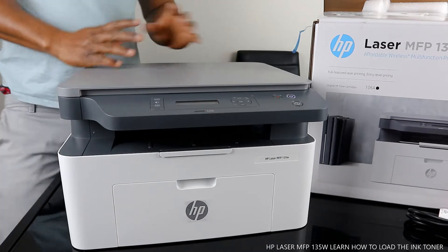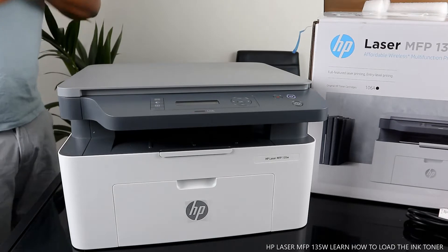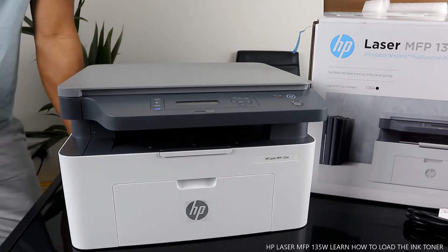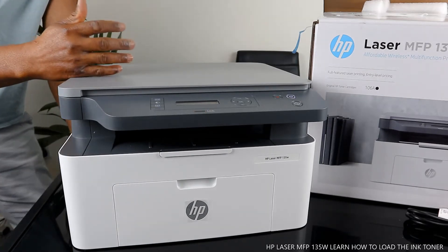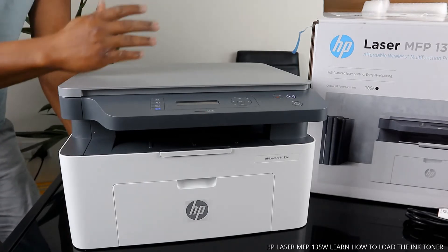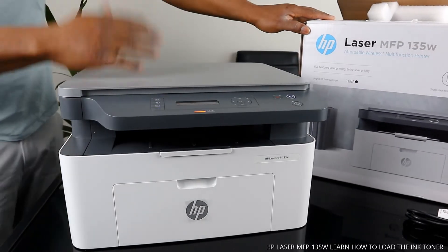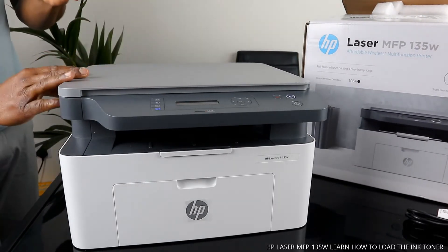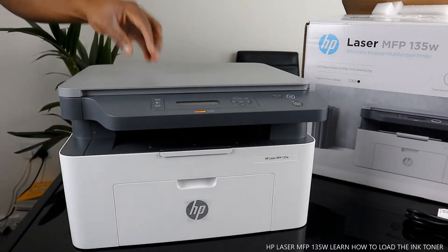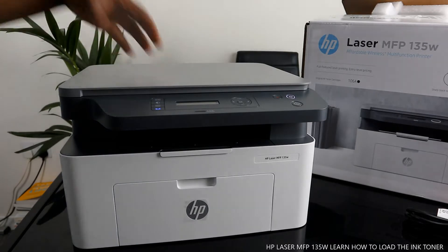I got this gear — this is the HP LaserJet MFP 135W. This printer is dope. It's a multi-functional printer, triple-in-one if you like: you can copy, scan, and print from this gear. This printer is very affordable, very economical — it's a laser printer using the 106A ink toner. Full-featured laser printing gear, entry-level printing gear that prints out sharp black text and graphics.